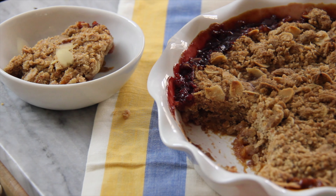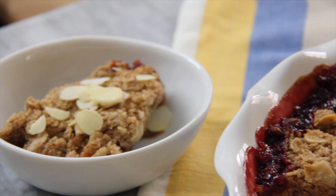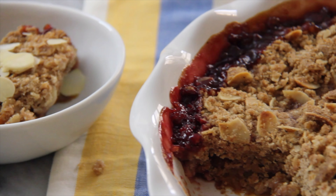Serve this cobbler warm and enjoy either on its own or with a scoop of ice cream. Hope you enjoy!